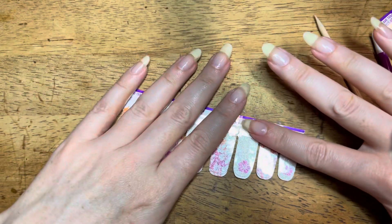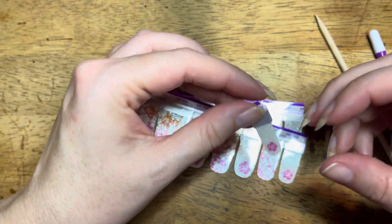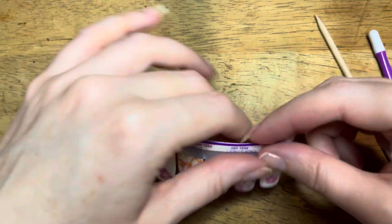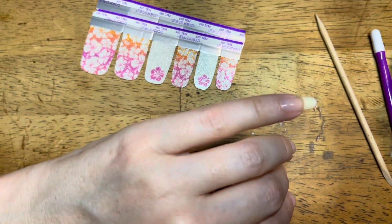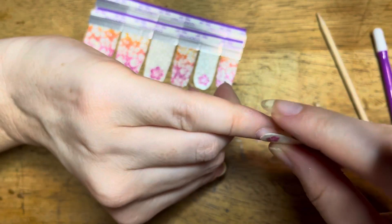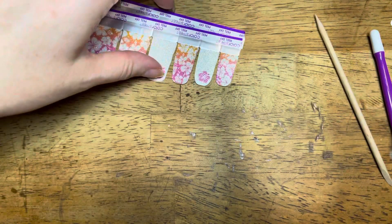This is actually a pedicure set, and I have never used a pedicure set on my hands. I wanted to try it because you can use pedicure sets on your fingers, or you can use manicure sets on your toes. These sets were so pretty and I just wanted to see. My little toenails are so tiny that this just would not do it justice — I just don't know which size to use for that.